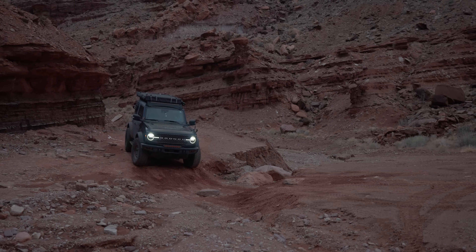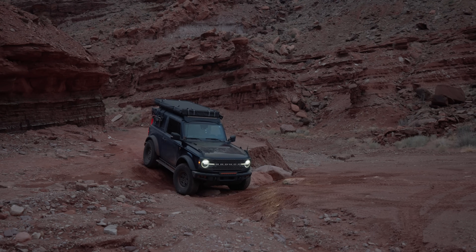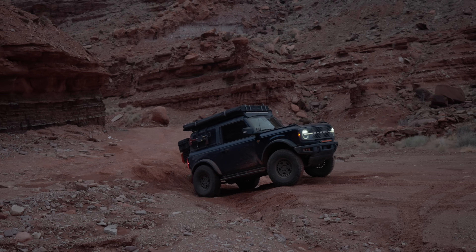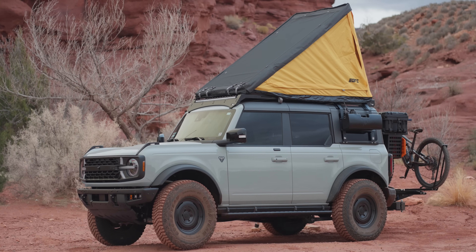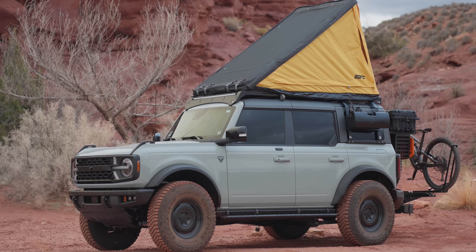Meet Major Tom, my two-door Badlands Sasquatch Bronco. This Bronco has been my Overlander and my daily driver for the last 14 months, and while the build is good, it isn't perfect. So I'm going to walk you through all of the things that I did to both of these builds and why the way I built Orlando's might be how you should start your Overland build, and then a few things that I'm even recommending Orlando do to make his even better.